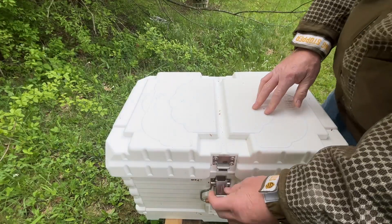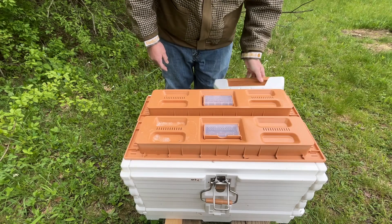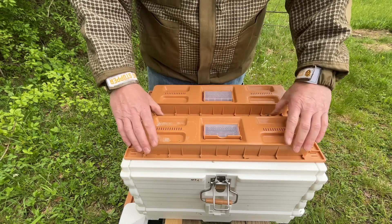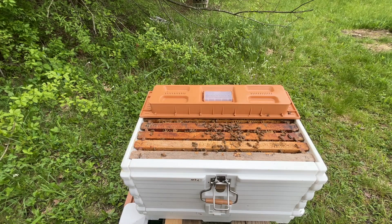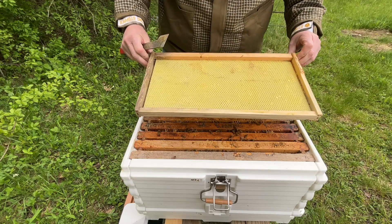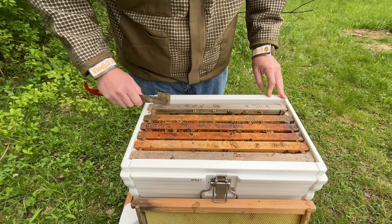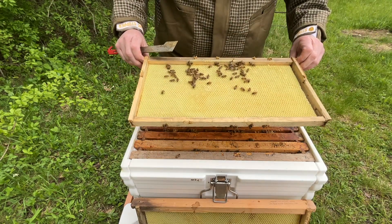This Apamea hive is a seven-frame nuke hive. I got this at the bee expo and picked it up at the silent auction — money they're raising for the youth program. I really want this to be my cell builder; I think it's very convenient and easy to use. It looks like I put one, two, three, four frames of brood in here and three frames of foundation.